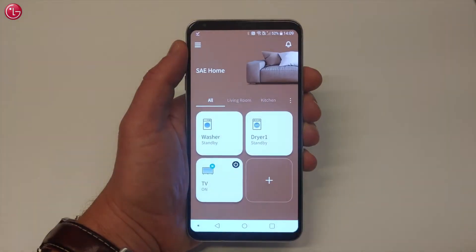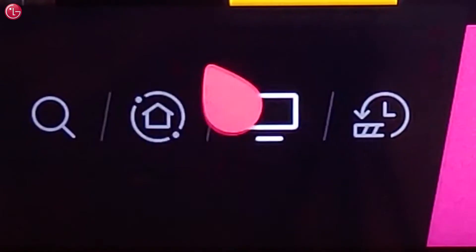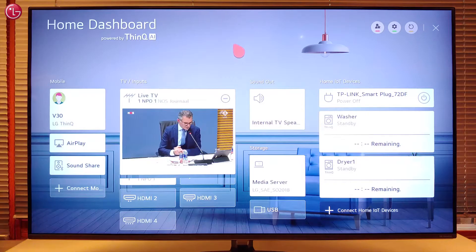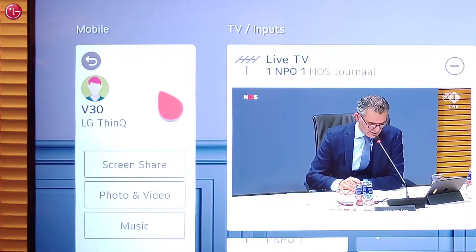The TV is now added to the ThinQ app. Depending on the type and model of your mobile device, the device will also be available on the TV home dashboard to access mobile content.